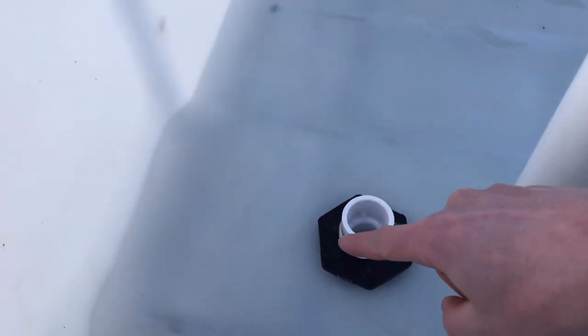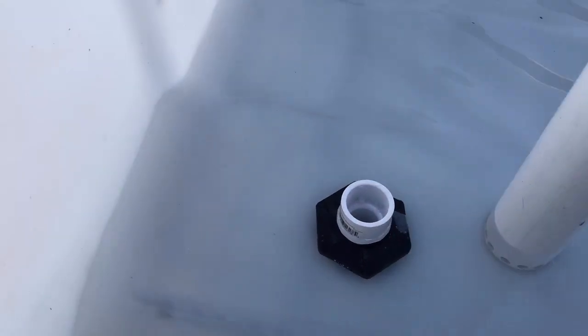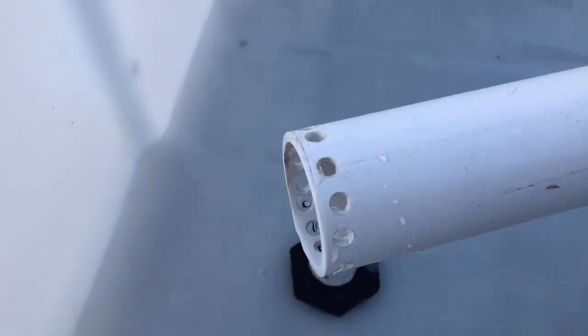We have to wait till whatever the height is of the standpipe before it'll start that suction. You can see the holes on the bottom of that one.